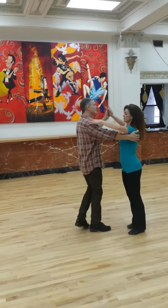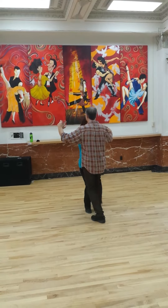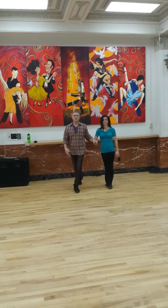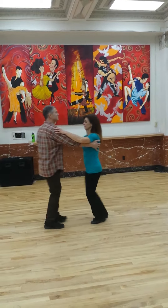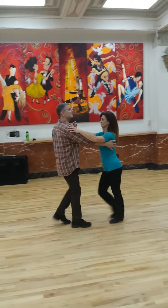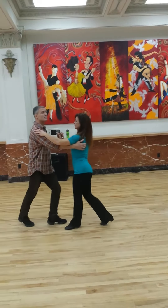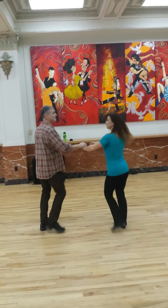In waltz, we started with a box step that stayed in place, then did a box with a quarter turn. We also did an underarm turn — she goes underneath — then we're right back where we started. We also did change steps, moving around the dance floor and going into that quarter turn box.